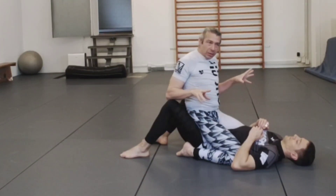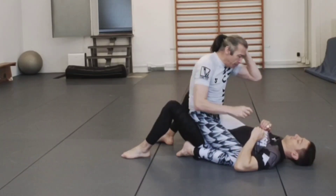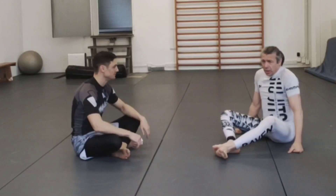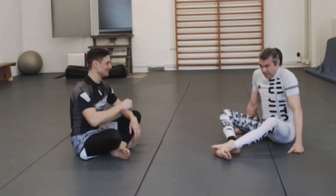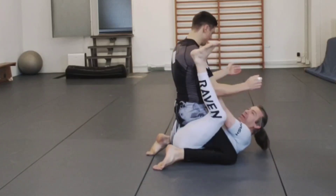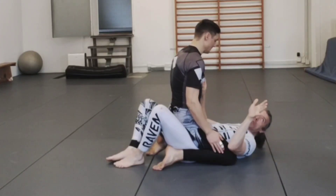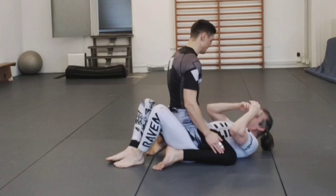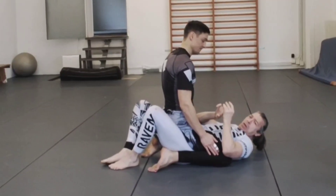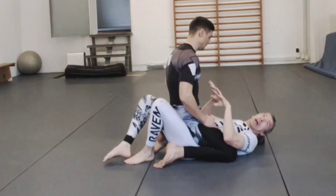A lot of the different scenarios we need to deal with are more about upper body control — how I'm controlling the arms and everything like that. That's the major problem. There are a couple of different ways people like to escape mount, and a lot of them are very bad. For example, one way people like to do is push in and get your feet in here — this is the worst mount escape. I think people should never do this.